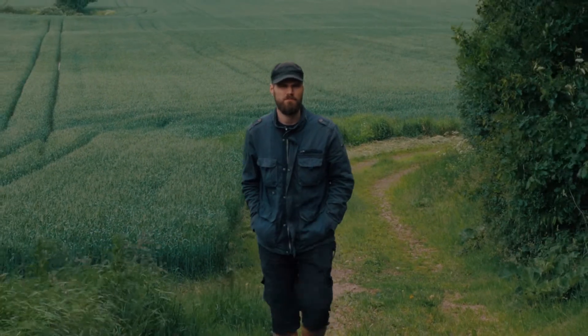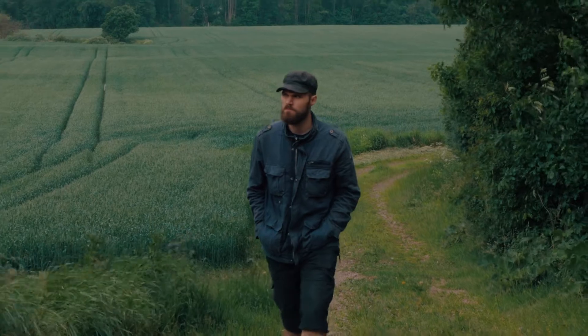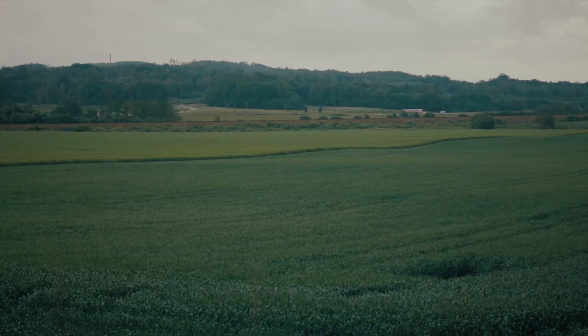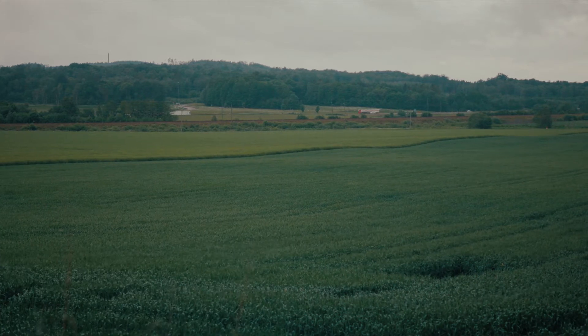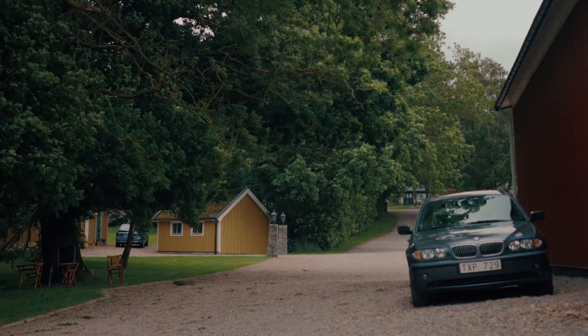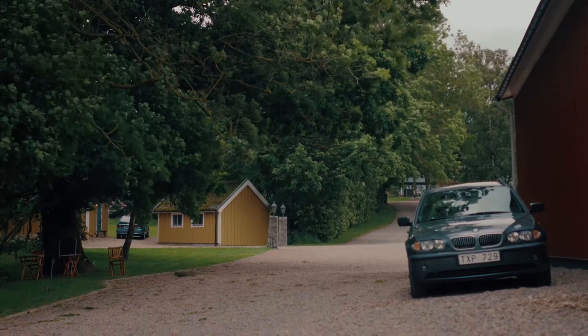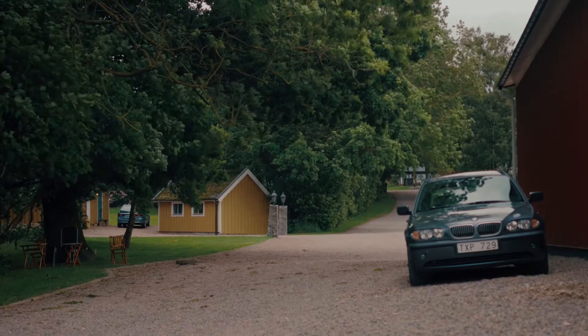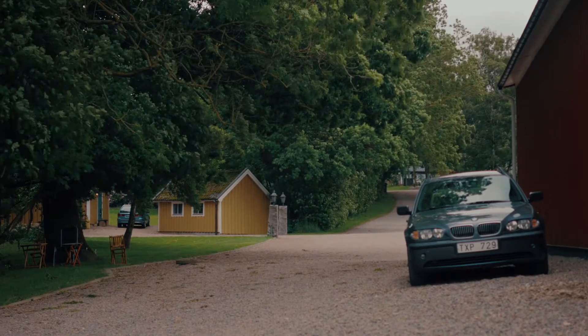Hi there! If you're like me and act like a one-man band 99% of the time, adding some camera movement can be quite tricky at times. Sometimes it's better to just make sure that the camera's in place and in focus so you don't have to reshoot it later on. While these techniques won't replace the glory of actually moving the camera, they could at least make your static shots less boring to look at.